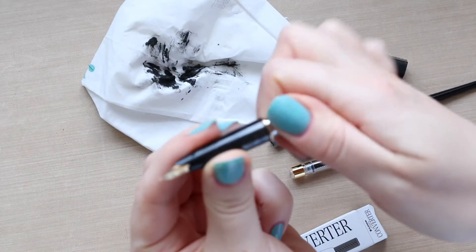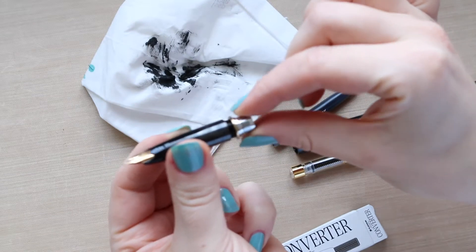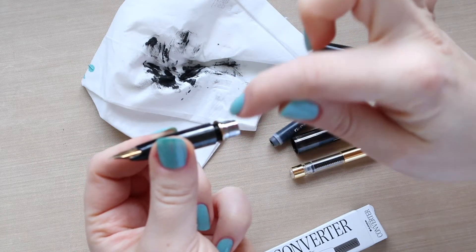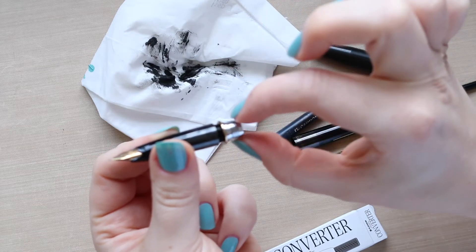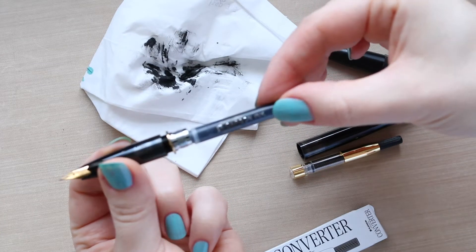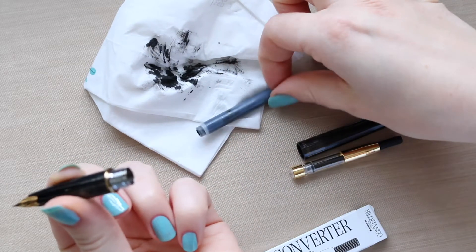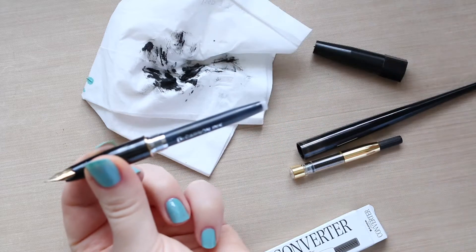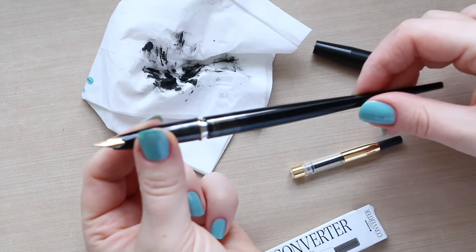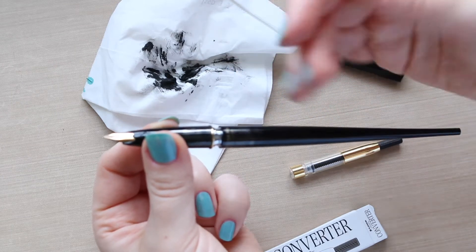Basically, this bit here has the screwing part on both ends. The top part looks the same as the bottom part and it's covered in ink because this is where the ink flows from the cartridge. Once you screw that bit in, the cartridge sticks out of this end. To unscrew, they both screw in the same direction, which makes it really hard to get this bit to unscrew.